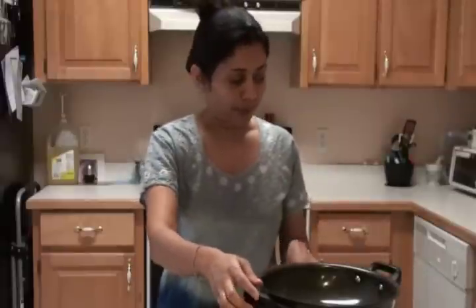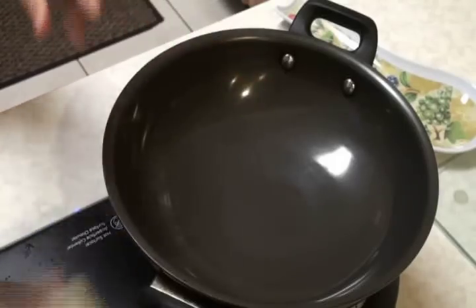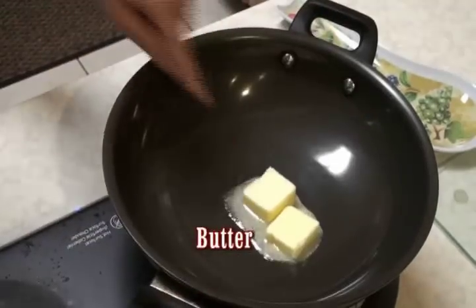I'm going to heat up the pan. Into the pan I'm going to add butter, because this is Paneer Makanwala — it is cooked with butter. You can also use ghee or clarified butter, or if you're looking for a low-fat recipe, you can cook it in oil. But as I said, Paneer Makanwala, so we have to cook this in butter. Let the butter melt.